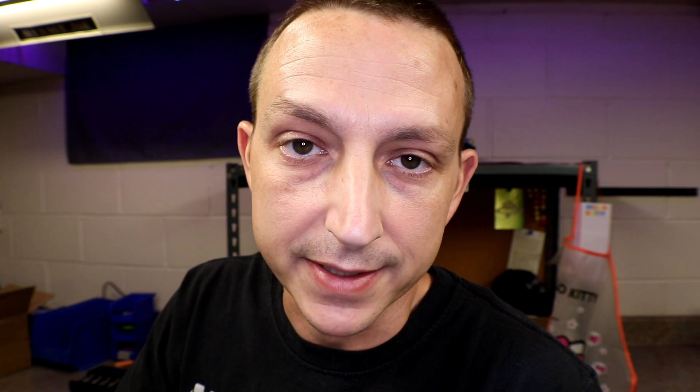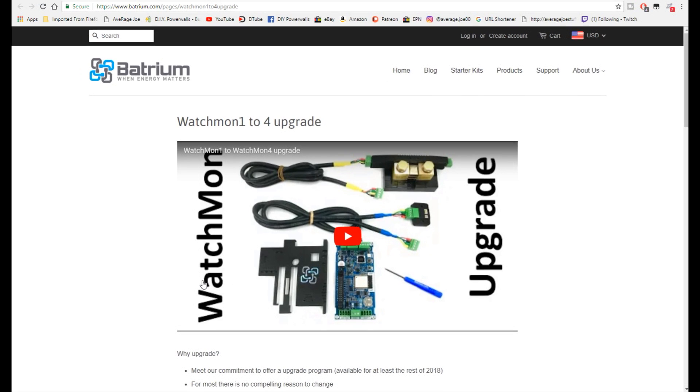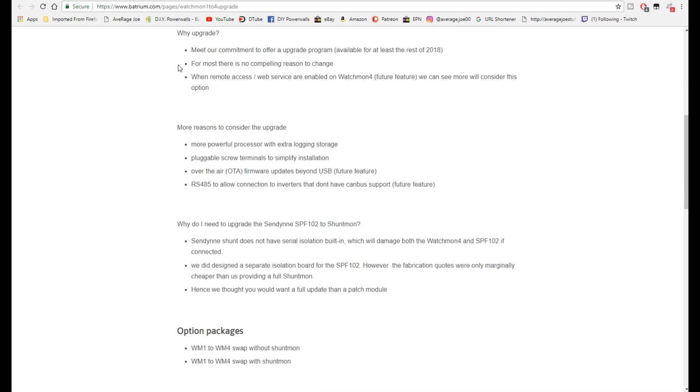If you ordered a starter kit and didn't get the shunt and you want to upgrade to the WatchMon 4, you can now do that. Or if you got everything included - the WatchMon 1 and the 102 shunt - and you want to upgrade both, the Batrium website has a page just for upgrading the WatchMon 1 to the WatchMon 4, with a little video showing exactly everything that comes with it.